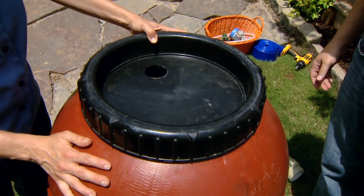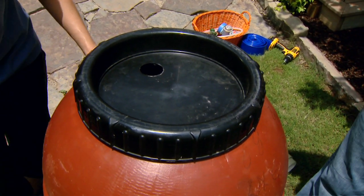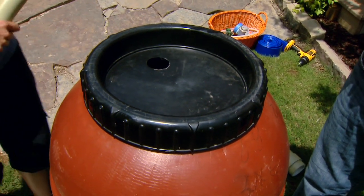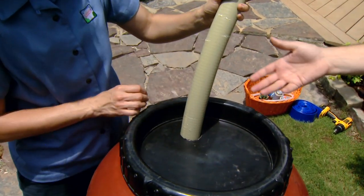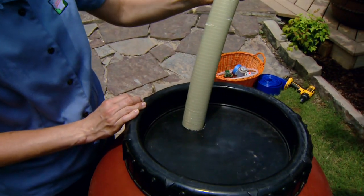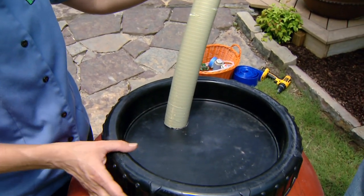The next thing we need to do is create a way for the water to get into our rain barrel. We have a one and a half inch inlet tube. We drilled a hole just slightly larger than one and a half inches so that we can put that tubing into the hole and the water can get into the rain barrel.